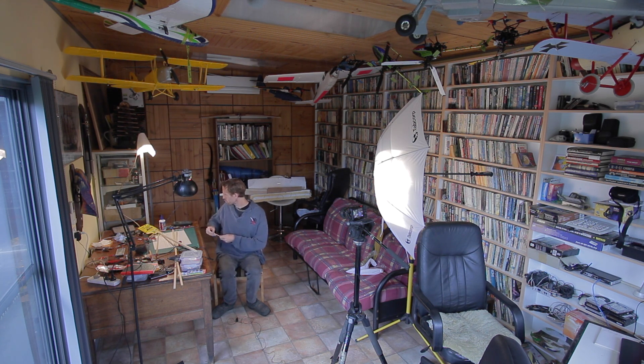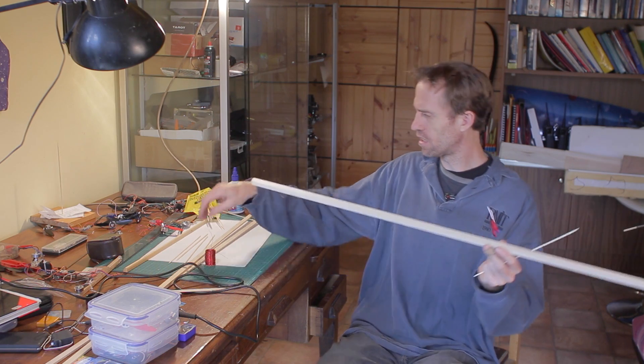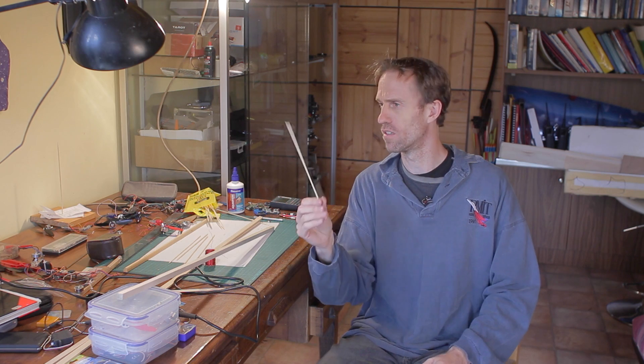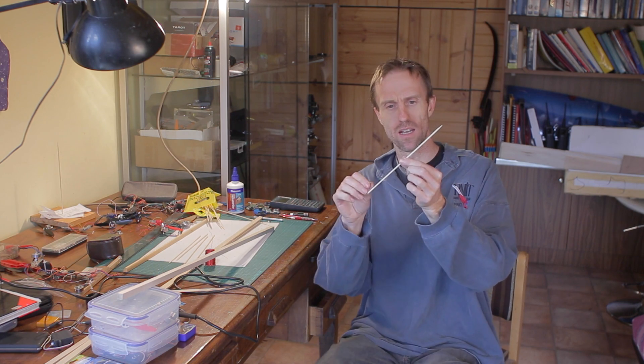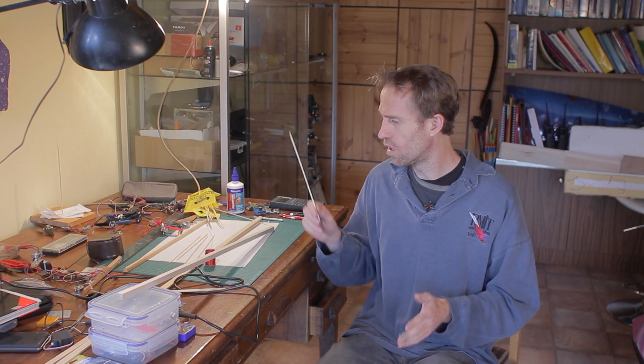I'm going to build it out of balsa wood — this is a one centimeter square piece. I'll also use barbecue skewers to make a truss structure with lots of triangles so it's lightweight and strong. This is intended as a camera platform, so I'm not building for crash strength, but I do want it rigid enough to fly well and light enough to carry payload.